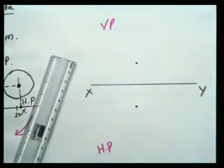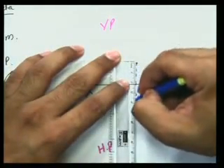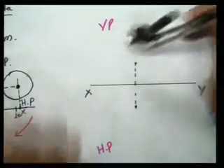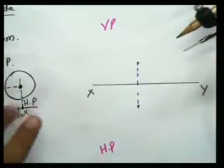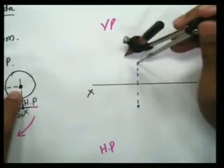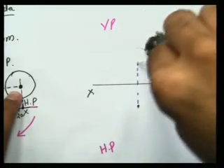I will connect them using a straight line because both points are exactly in a straight line. Now my diameter is 30mm, so my radius will be 15mm. I'll take 15mm radius. My front view would be a perfect circle because this circle is parallel to HP. So I'll put the center with radius equal to 15mm and draw a circle.